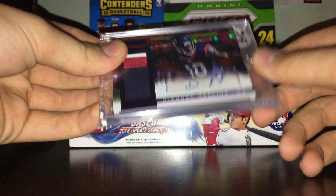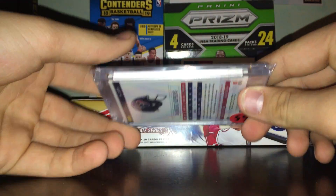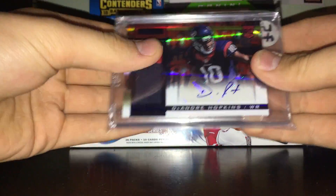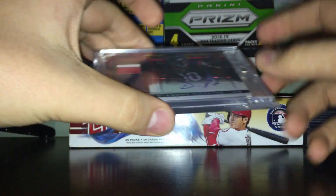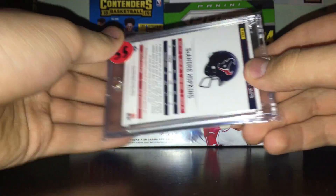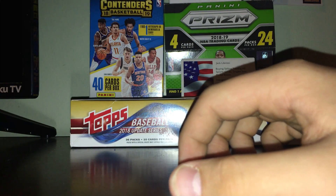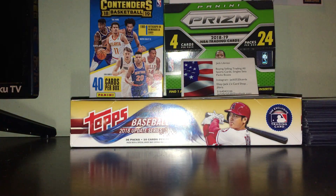Next we have mags — magnetic card holders. I didn't have a spare mag lying around so I just put a card inside one to show you. These keep the card very sturdy in place — very thick, very strong. You can see the magnet right here. These are typically used for your best cards.